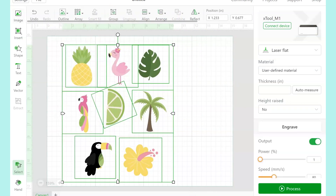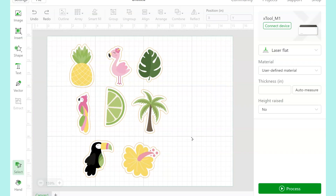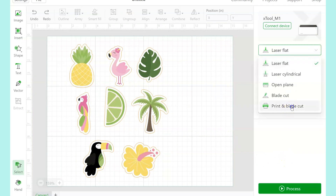Another weird thing that was happening was when I would go to print, my printer would spit out one blank page and then print on the second page. The workaround I used was just putting two sticker pages in — it would spit out the first one and print on the second one.